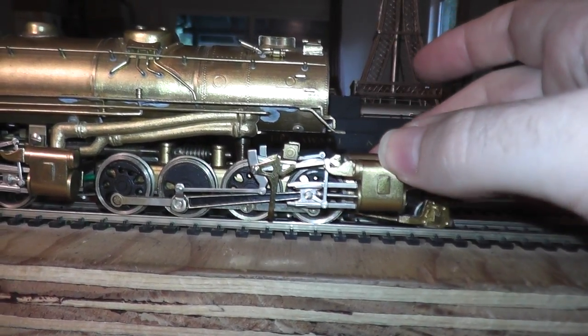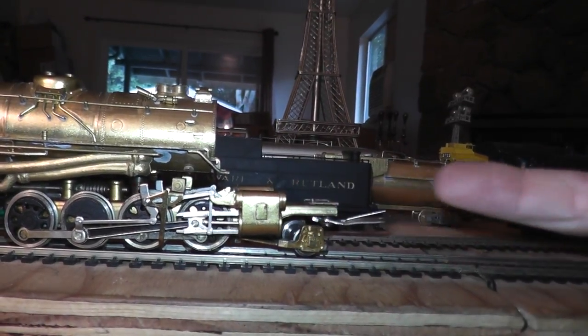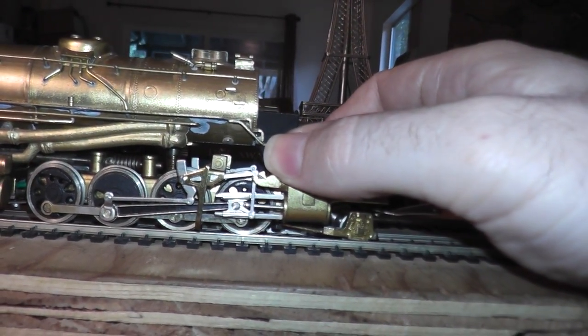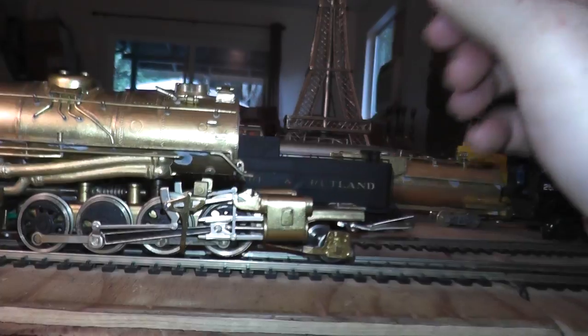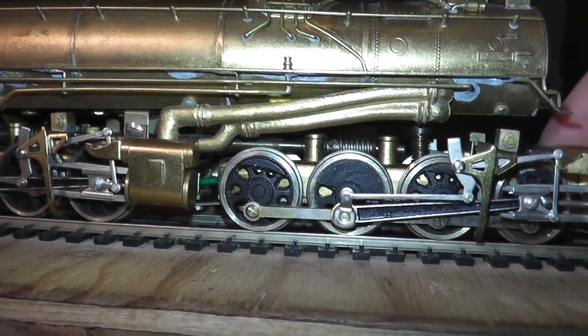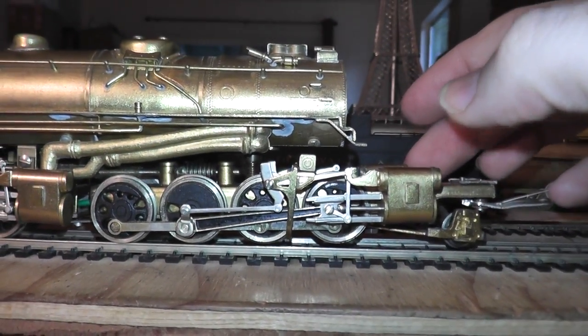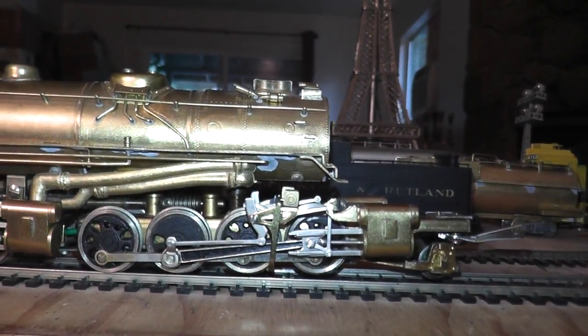See that — it's because during shipping it got hit real hard inside the original box, it hit the inside of the original box. So I'm going to have to try to bend that back down. That damage happened during shipping.